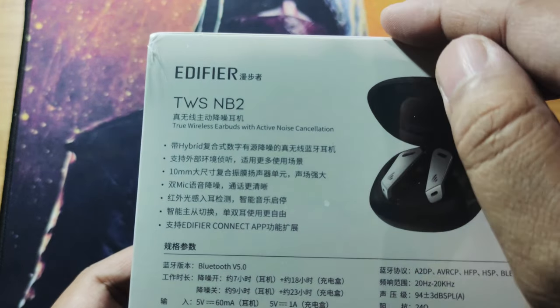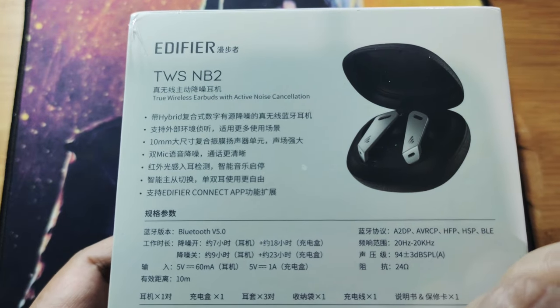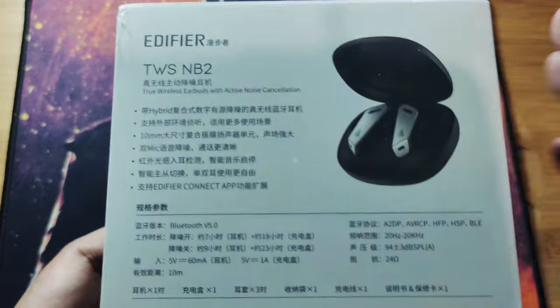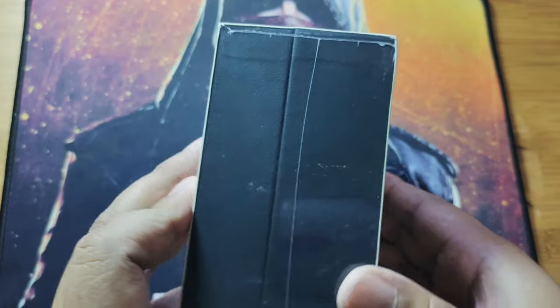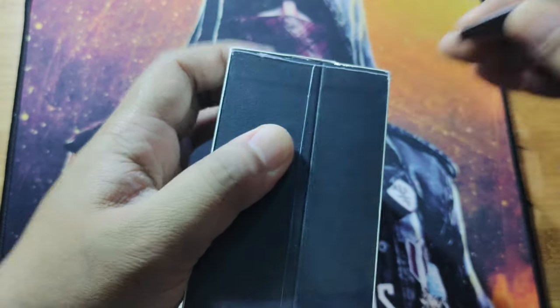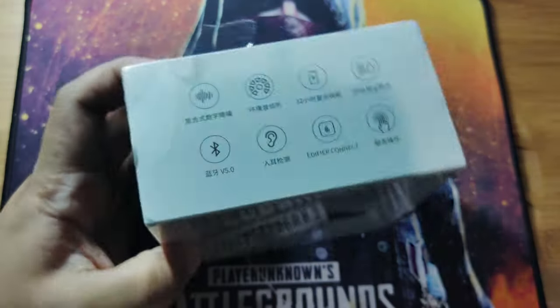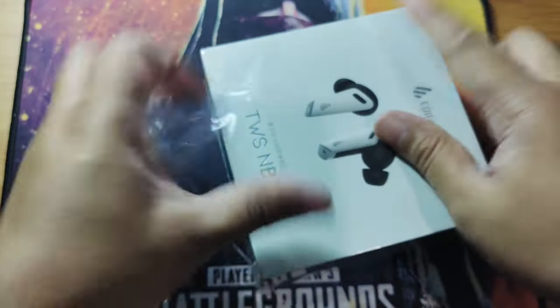These are the Bluetooth codecs involved — there is no aptX, it is just SBC and AAC format. The charging capacity is 5 volts at 1 ampere. Each earbud has at least 60 milliamperes of battery, so it can last around seven to eight hours of use.